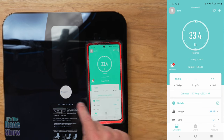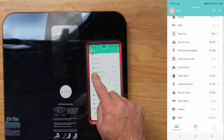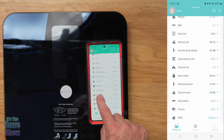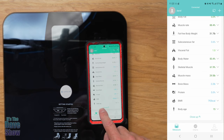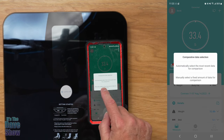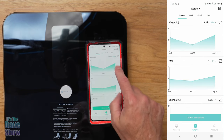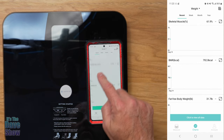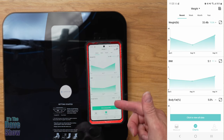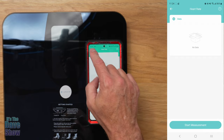My body fat wasn't registered because I wasn't actually standing on it. In the details you can see: weight, BMI, body fat, muscle rate, fat-free body weight, visceral fat, body water, skeletal muscles, muscle mass, bone mass, protein, BMR, and body age — a ton of information. There are also charts so you can see your weight, body water, and other data over time. You can view it by recent, week, month, or year.